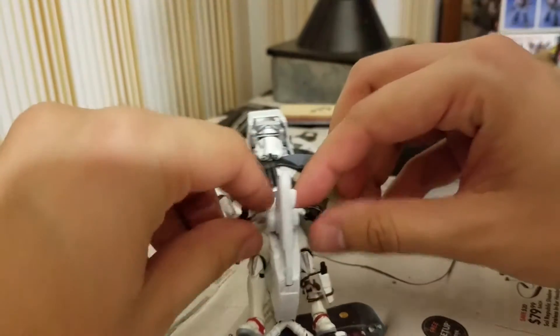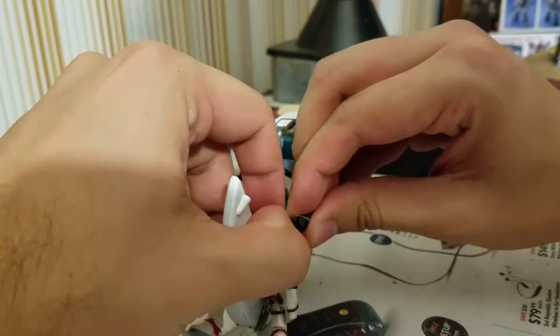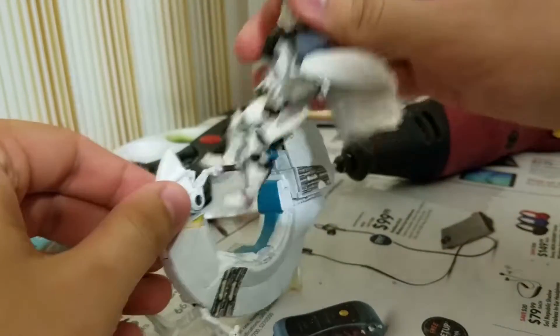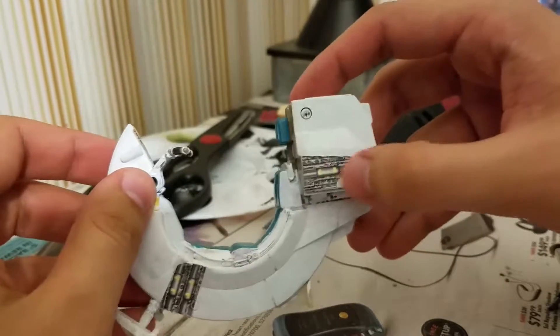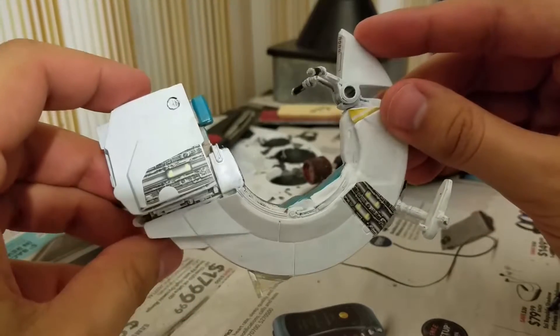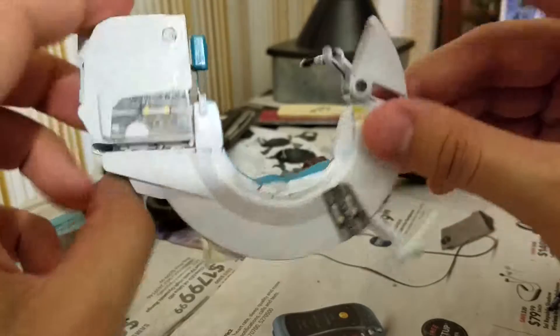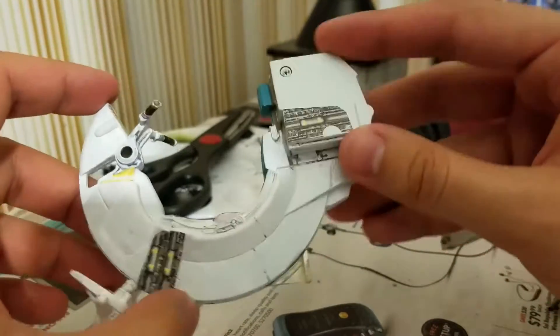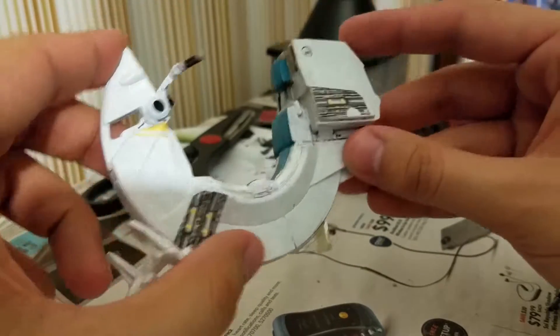Basically what this figure is is a clone commander. Let me take him off the Sith speeder here. This is Darth Maul's Sith speeder that I repainted white and added some stickers from — I don't even know what they're from, maybe a Jedi starfighter. This thing could use an update; I can definitely improve on this beyond just the all-white paint scheme.